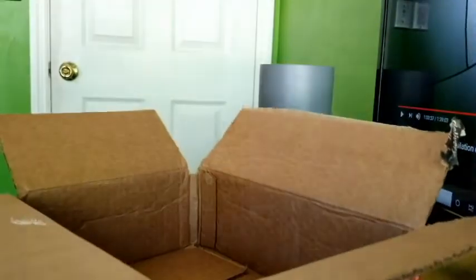All right, so everything's all packaged in. I'm gonna move this up — here's the phones, let me take them out.